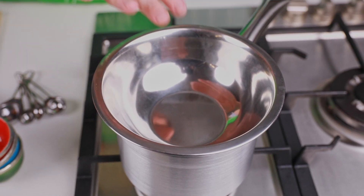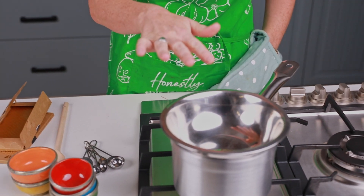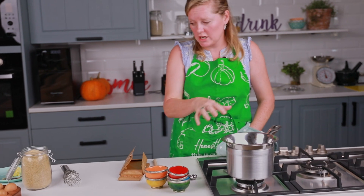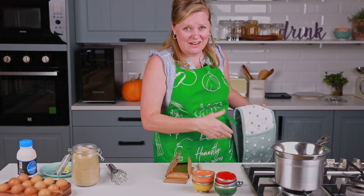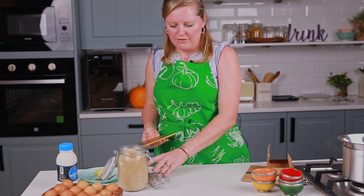This is boiling water and we put a bowl on top. It should really be a Pyrex bowl but this is what we're working with today. We're going to put in there the chocolate, the butter, and I'm also going to put in the sugar because I want it to kind of dissolve.